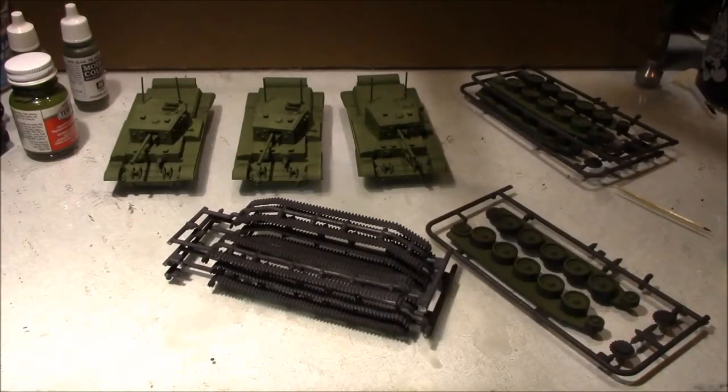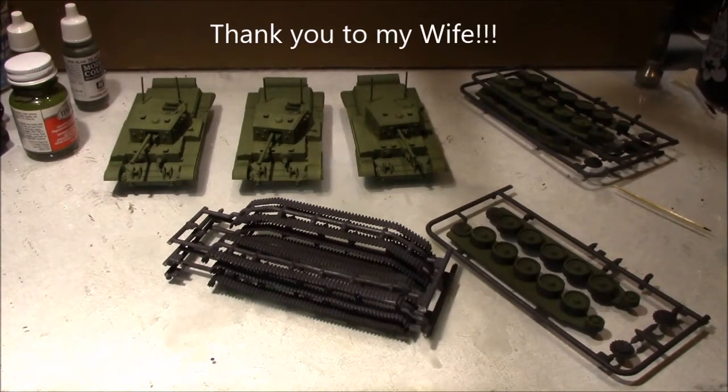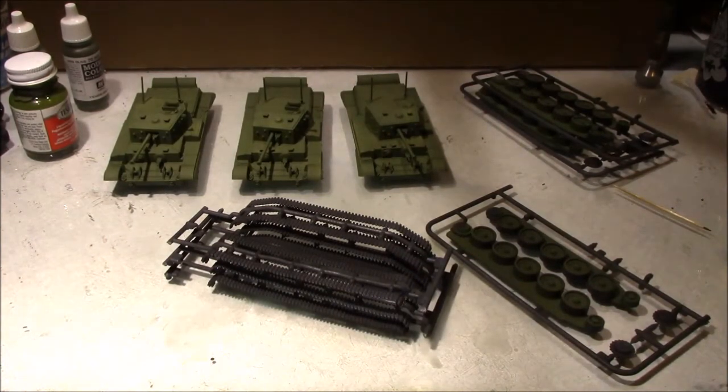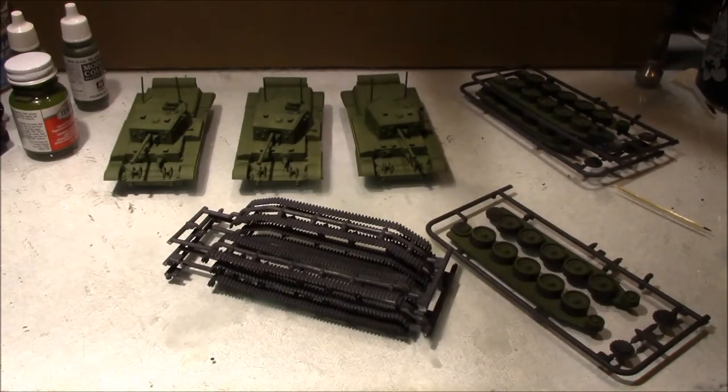Welcome to today's project kickoff update. With the Sherman project currently on hold waiting for parts, I figured it was time to start my next project — this Cromwell platoon I was grateful to get for Christmas. During Christmas break I went ahead and built them, and last week or so started painting them up.